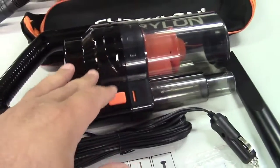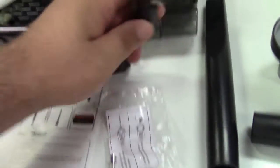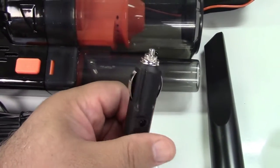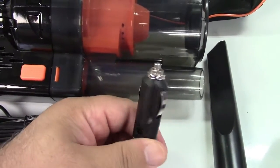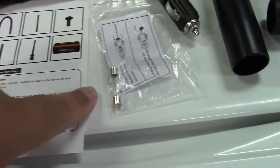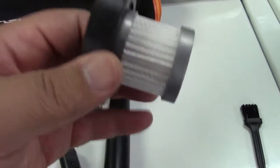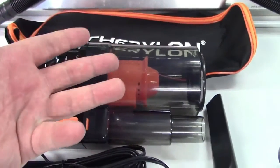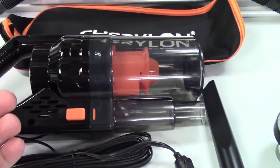Here is the vacuum itself. This is 12-volt, cigarette lighter powered from your car. It is recommended to have the engine running for the most power available. They give you a spare fuse with it over here, and a spare filter — this is a second filter in the event the one in here is clogged or you're vacuuming a lot of stuff and you don't have time to clean it.